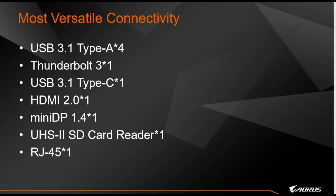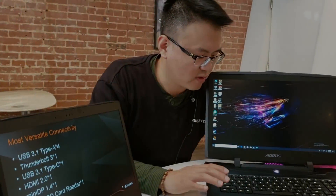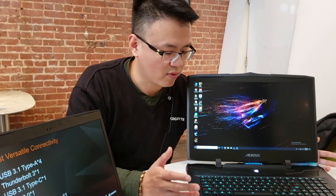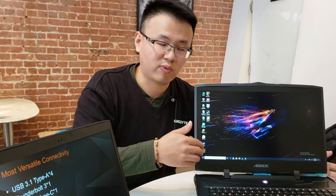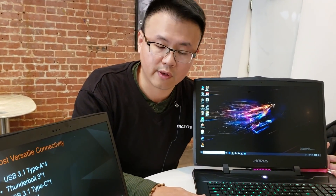Here's the versatile connectivity available on the AORUS laptop: USB 3.1 Type-A, three ports; USB 3.1 Type-C; HDMI 2.0; Mini DisplayPort 1.4; and a high-speed SD card reader. Whether you want to attach an external keyboard and mouse or output to three displays simultaneously for NVIDIA Surround, no problem.